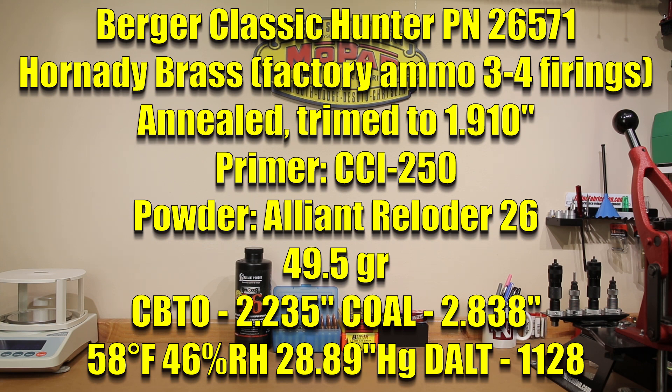This may seem an unusual combination if you're not familiar with my load testing. Reloader 26 can achieve some amazing velocities with this 135 grain projectile. In our 24-inch Ruger Precision Rifle we've actually seen velocities over 3,000 feet per second and been able to maintain some reasonable accuracy. It doesn't have the best standard deviations but it was reasonable, so we have similar expectations for our rifle today — and that's why we're testing and validating it before we hit the woods. Our cartridge overall length is 2.838 inches with a CBTO of 2.235 inches, which is just under the 2.840-inch maximum for our stock Magpul magazines.